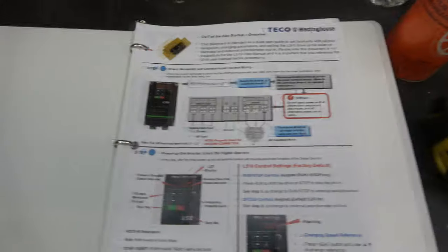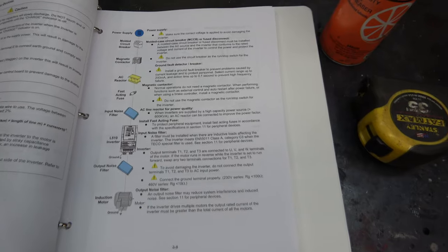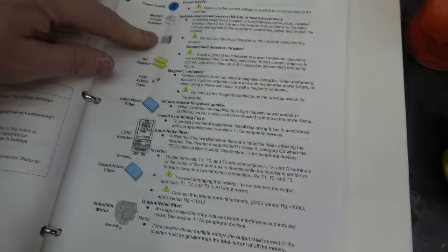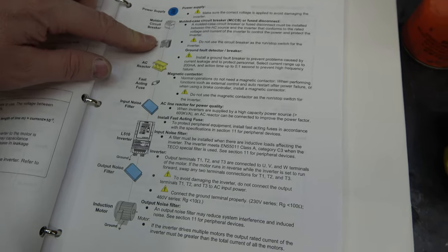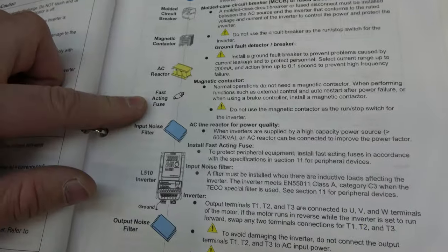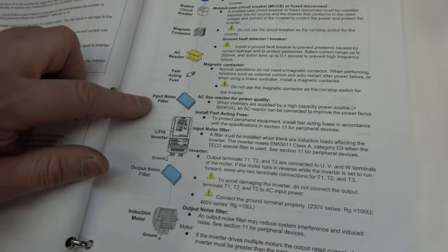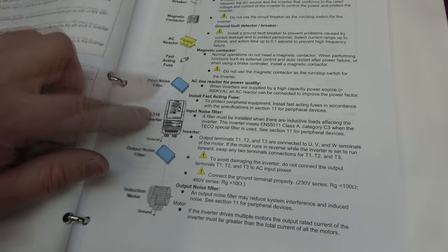I printed the manual — it came with one too. This is the quick start guide. They've got a diagram of what it's all supposed to be. I'm going to have a circuit breaker. I'm not going to have a magnetic contactor because I don't need it. They're asking for a fast-acting fuse, so I got some of those. I did get a noise filter for the line side, and then the inverter.